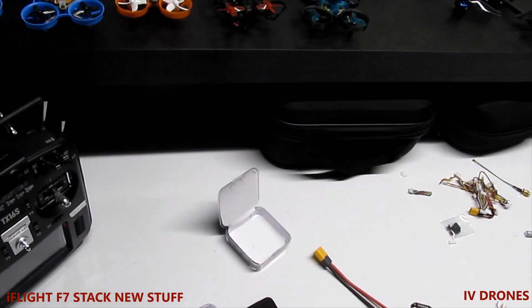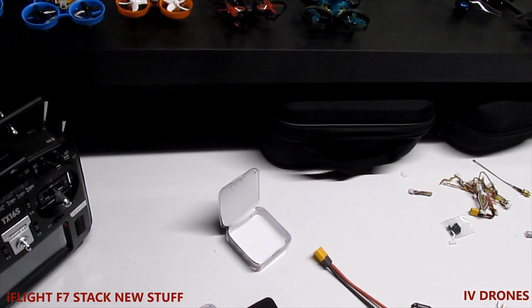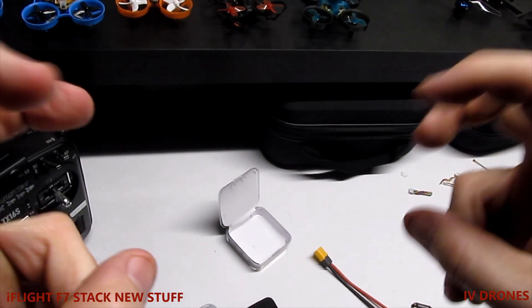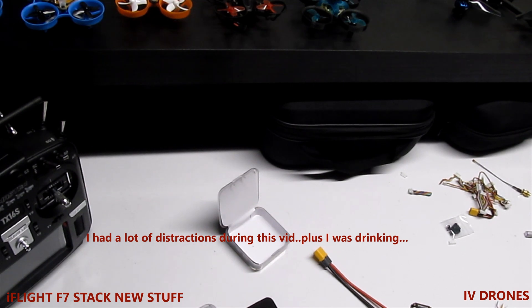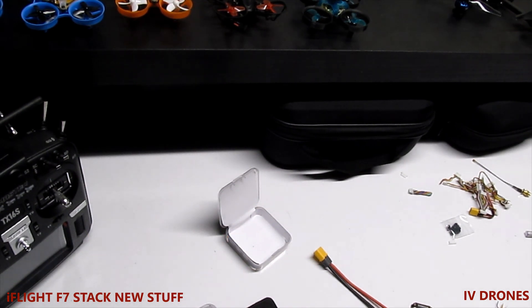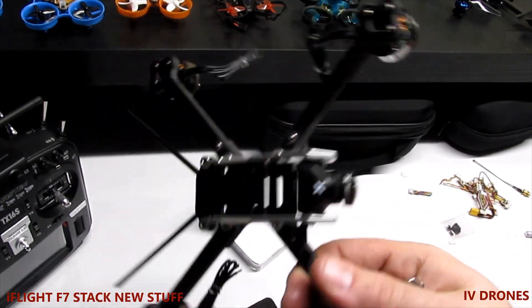Hey, what's up everybody, welcome to this video. One thing I picked up recently was the iFlight Succex-E Mini F7 flight stack. I got this on GetFPV — it just came out, it's new to them. I was looking for a 20x20 flight stack to put in my race drone that I'm going to be running this year in 2021.